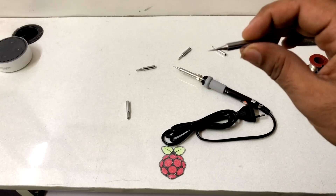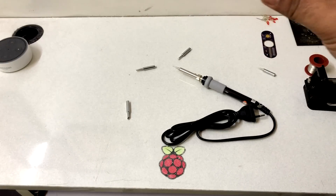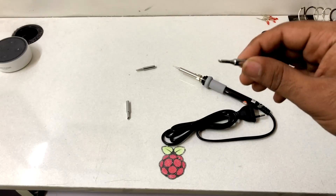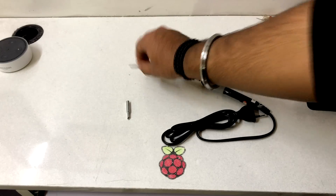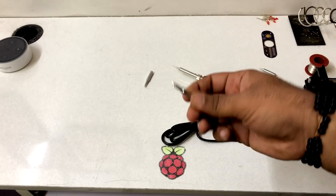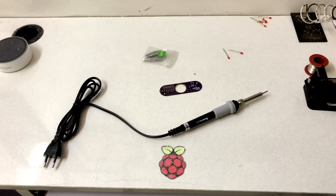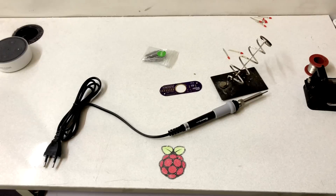These bits are for different purposes. This pointed bit is for very precise soldering for small components like SMD. Then there's one for high-power components, one for wire transformers, and one for general electrical circuits. One small thing is that the soldering iron doesn't come with a stand, so buy one separately if you need it.